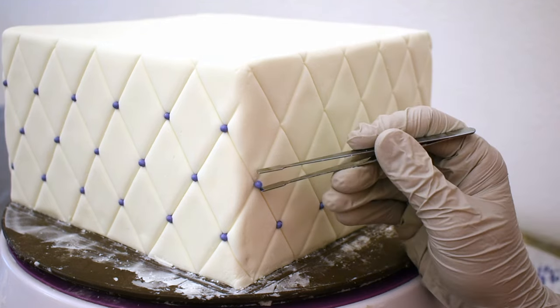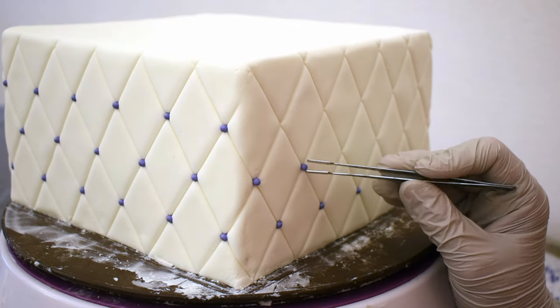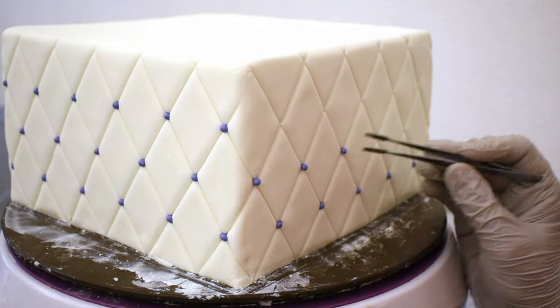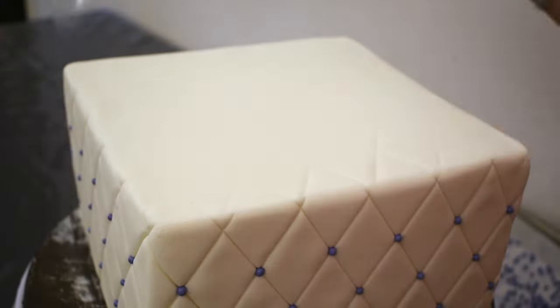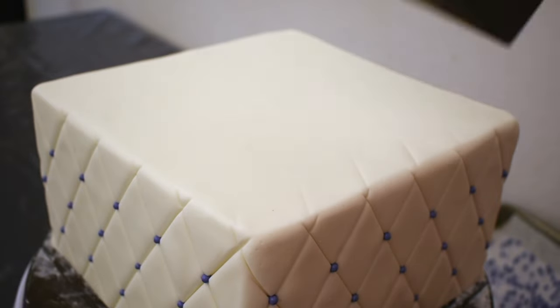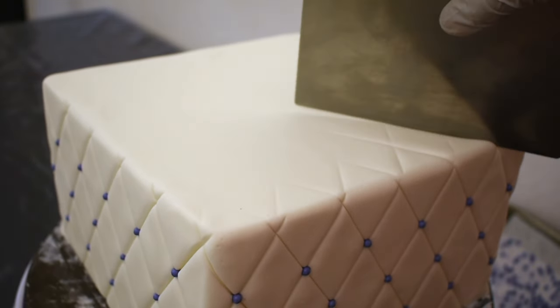Oopsie! That one's sticking to my tweezers. I'll make three rows of those beads. I'm also going to continue the quilt design on the top of the tier, just on the edge — no need to run it to the center.